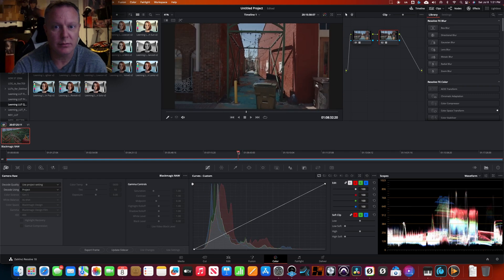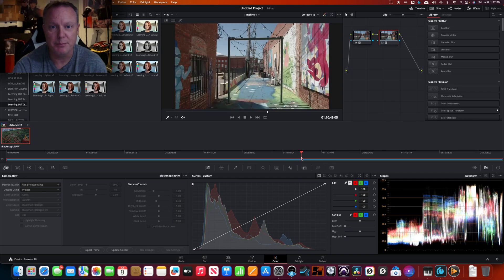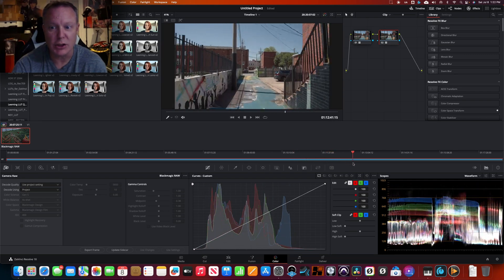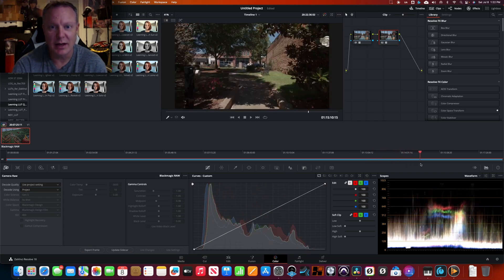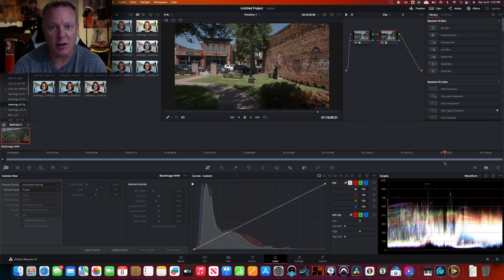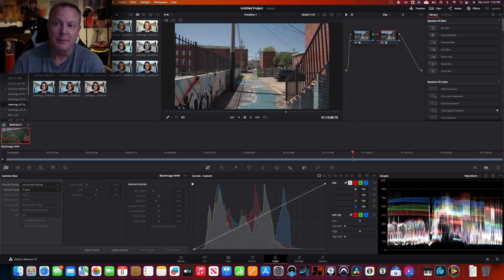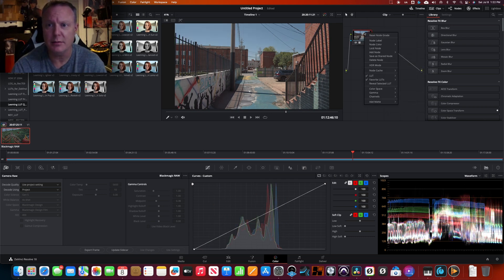There'll obviously be things you may want to go in and touch up, but for the most part, based on our shot, that's going to give us a really good look just by dropping in two LUTs. Okay, let's delete and reset that.